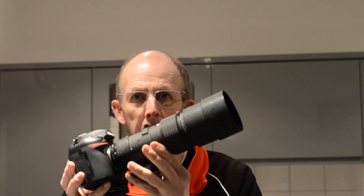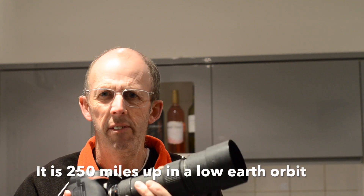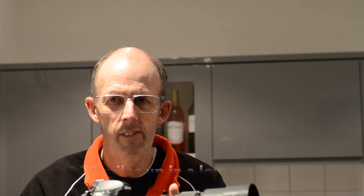I'm going to use this lens — my 300 millimeter f4 lens. It's about £350 on eBay second hand, not terribly expensive for what it is. It's a brilliant prime lens. Not really that long for what I'm going to do, but I'm using a D850 camera which has 46 megapixels, so hopefully that will give me a little bit more reach.